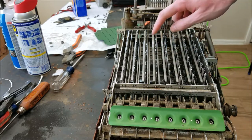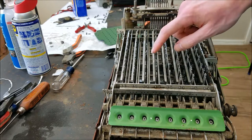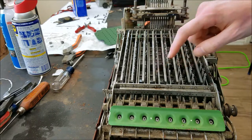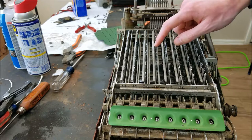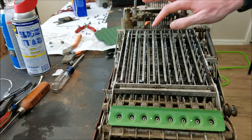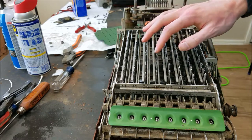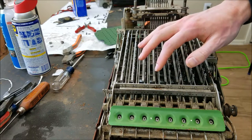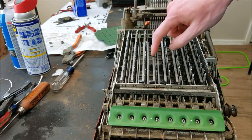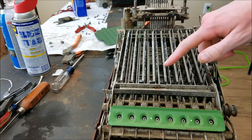This is not cooperating. There it goes — now it's snapped over. Now they're all held in place, though they're all over the place. So I'm going to straighten all those out.